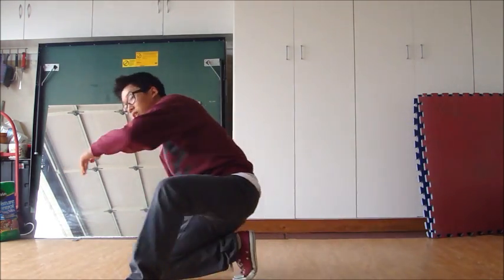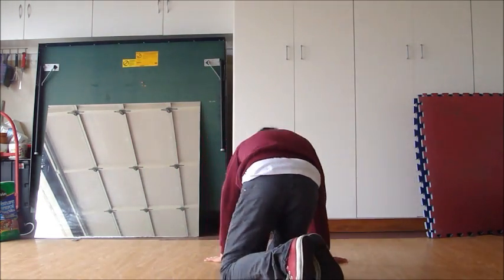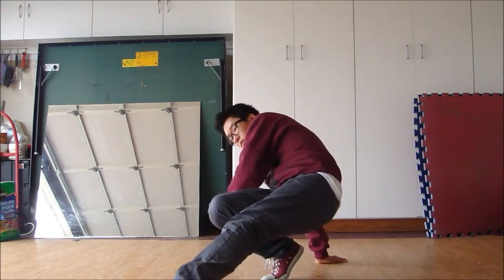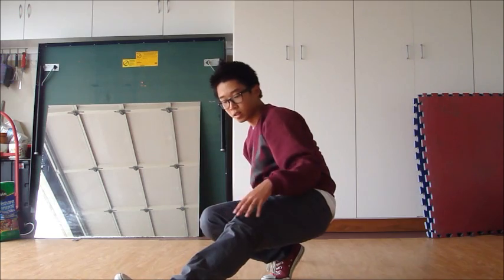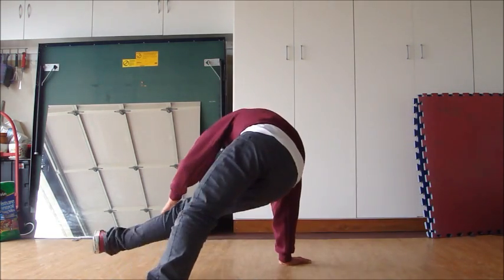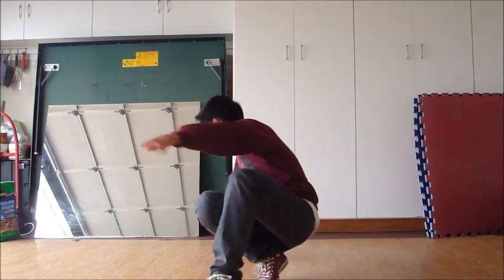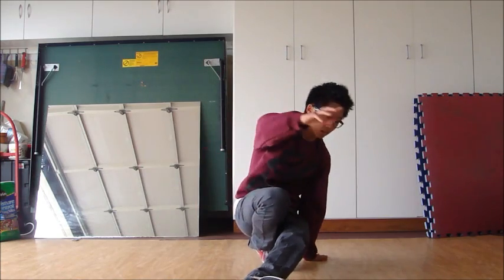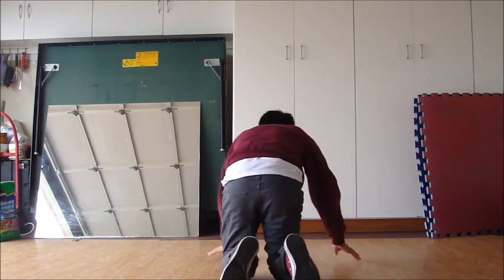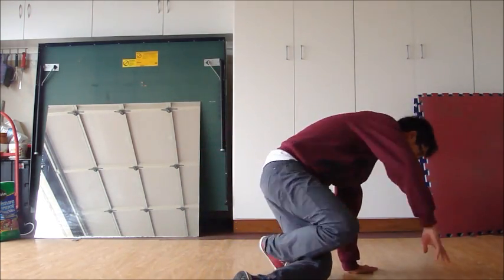I should stop calling it the CC position in case some people don't know it, so I'm just going to call it landing. So it's going to be kick, land — and you're going to be in this position. Now when you're in this position, you're going to continue: kick, land, continue going around, and then you're going to get on your left knee. So what it looks like is kick, land, knee.